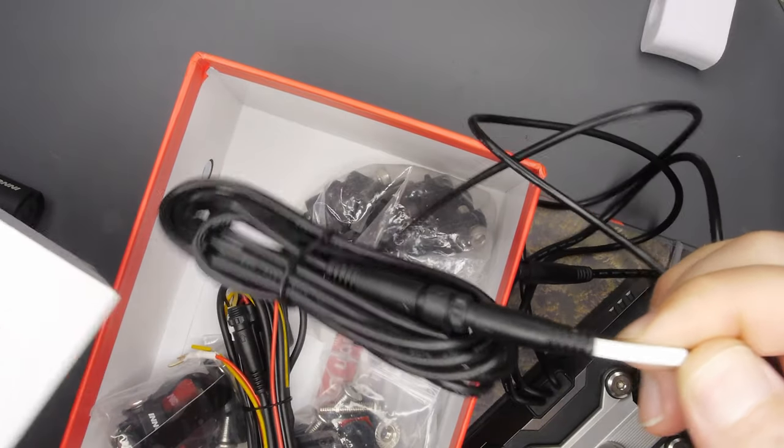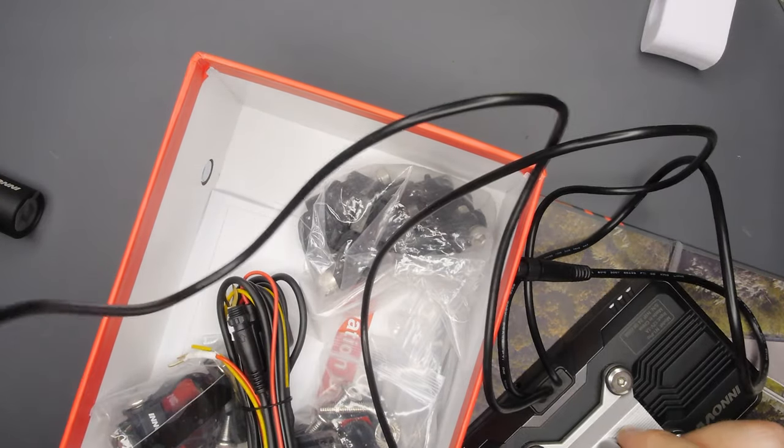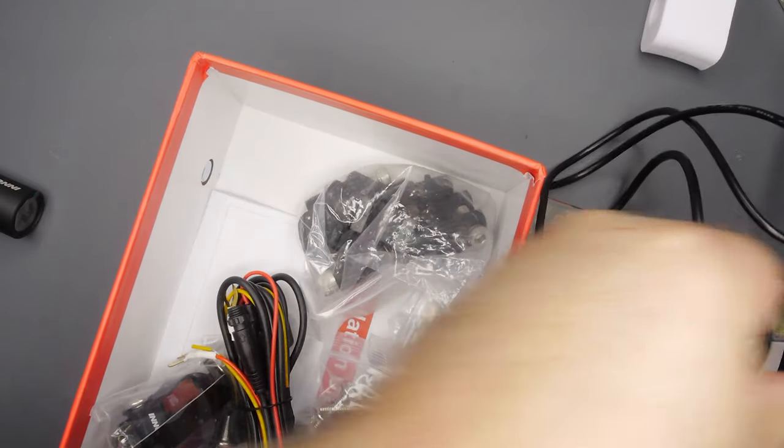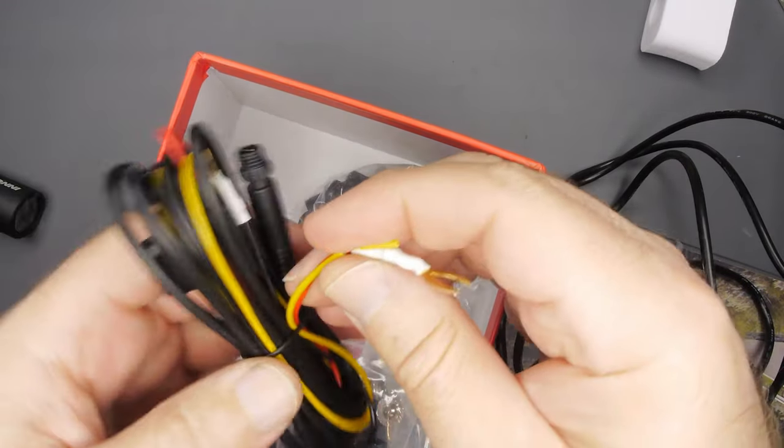There's our extension — it's attached to the head unit wiring, obviously for the rear camera. We have our power wiring bundle; pretty standard fare there.